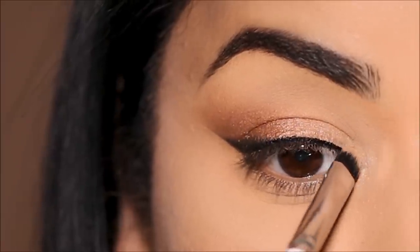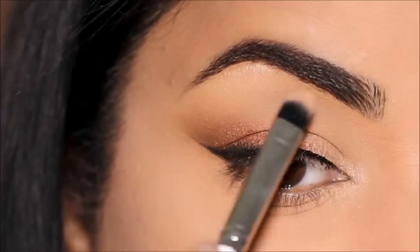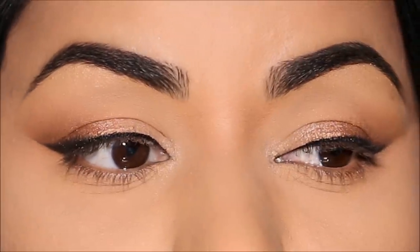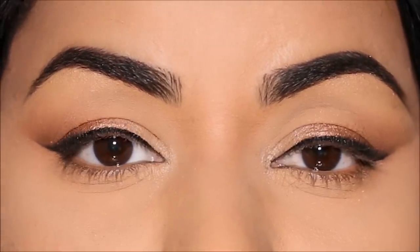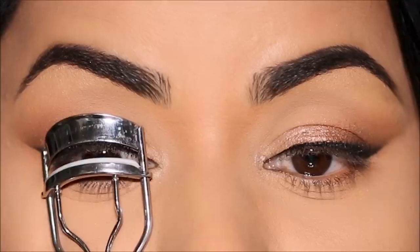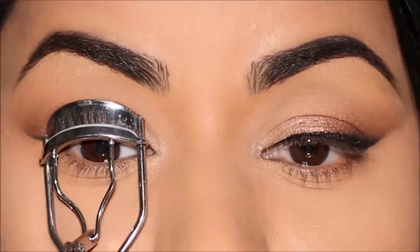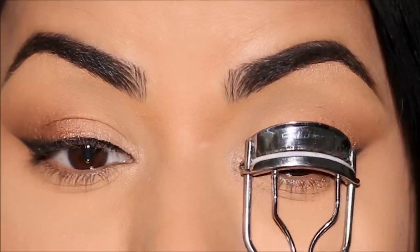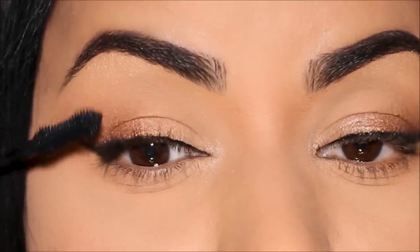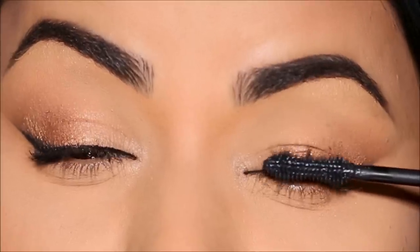Using Keep It PG, I'm going to highlight my inner corner as well as brow bone. And that, my friends, was super quick. Can you really tell the difference between the two eyes? Maybe if you observe very closely — or maybe because I've told you and you've seen. But otherwise, if you went to a party or an event with one eye done in 15 minutes and the other eye in three minutes, can people really tell? Let me know in the comments.